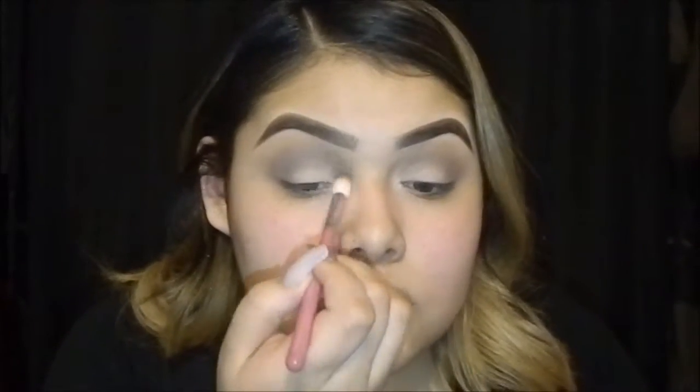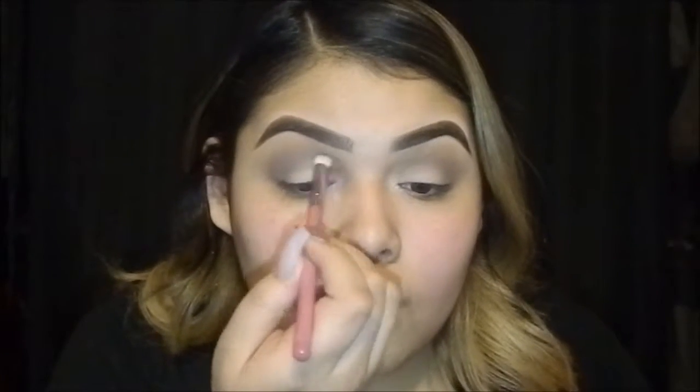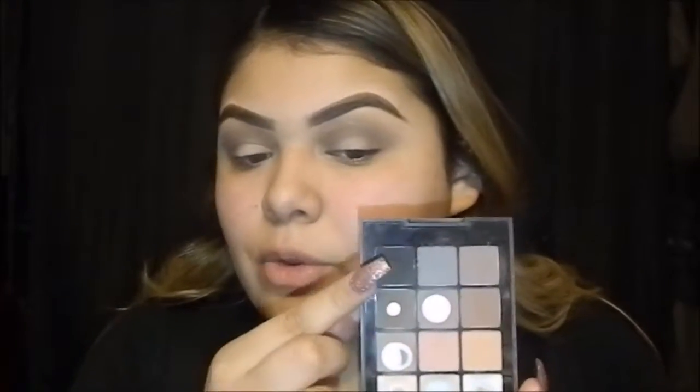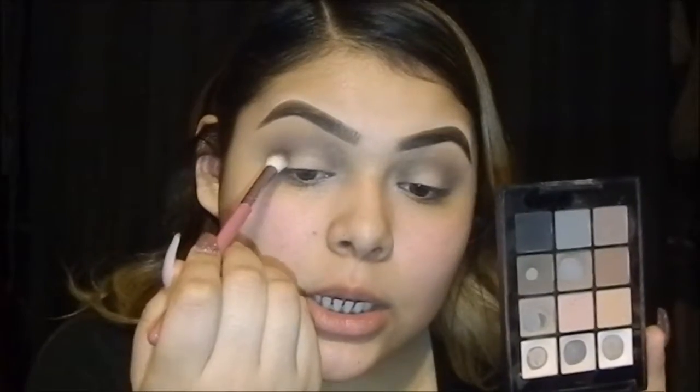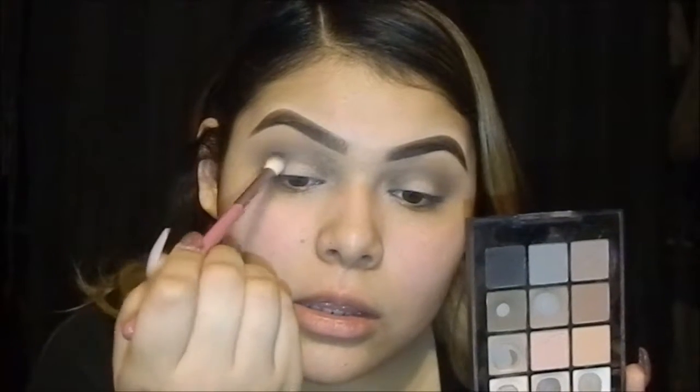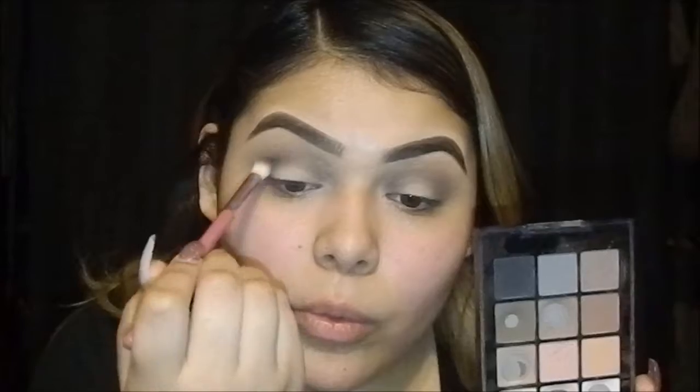I'm going to go in with my Sonia Kashuk palette and go into my inner corner. I'm going to use this flat brush right here and slightly go in with it. I don't want to go too harsh with it because you can build so much — just starting with a little black and building up the look from there.